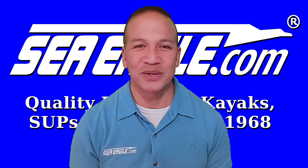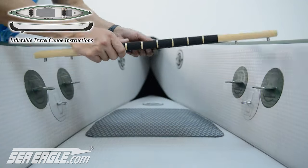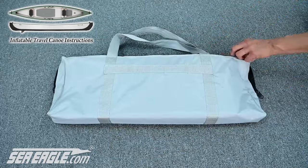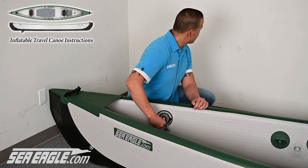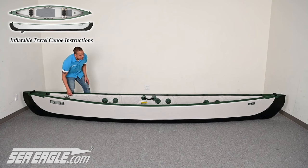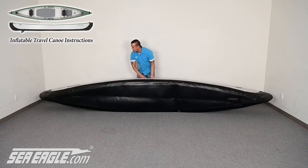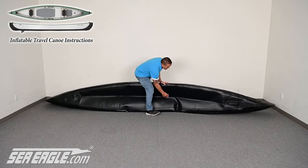Packing up the travel canoe is quick and easy. If you have it installed, start by removing the rear skeg. Remove the seat pins and the seats — the locking pins and seats stow beautifully in their bag included with the travel canoe. Remove the air valve caps. Before the next step, make sure your face is not directly over any of the valves. Push down on the center valve stems and quarter turn them to the right — the stems will lock in the down open position, allowing air to escape. Turn the canoe on its side and push the floor in as you work your way towards the rear, pushing the air out as you move along.